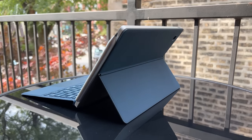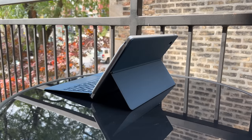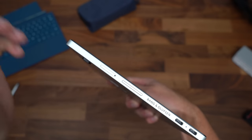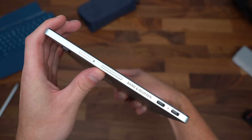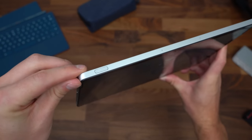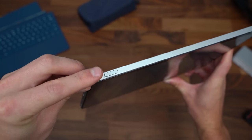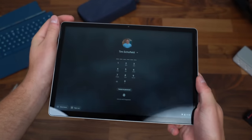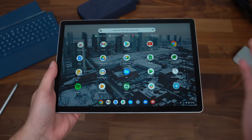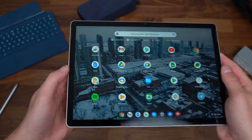It has the Qualcomm Snapdragon 7C processor, so not only is it quick and speedy, but there is a SIM card slot for 4G LTE connectivity. The Chromebook's speakers are tuned by Bang and Olufsen. And if you want to unlock the device, the power button's up at the top with a fingerprint scanner built in — a very convenient location. Just set your finger down and you're ready to go into your Chromebook.